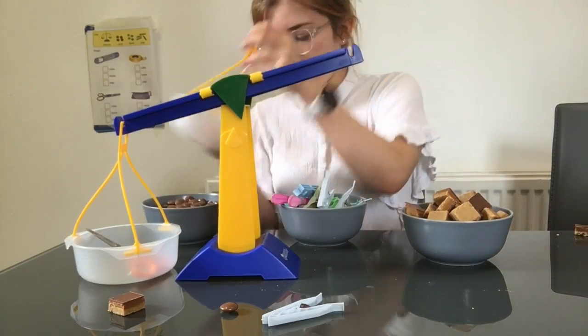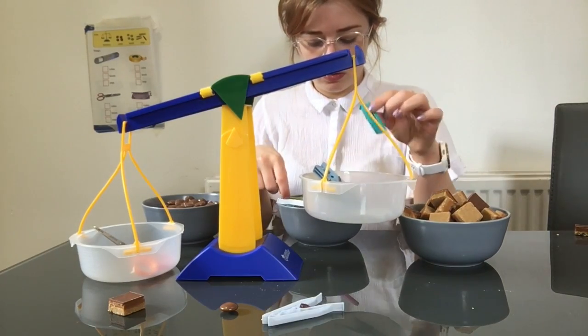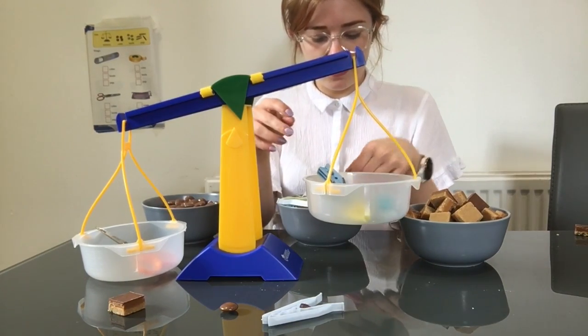Just a little bit heavier. Last, our pegs. One, two, three, four, five.